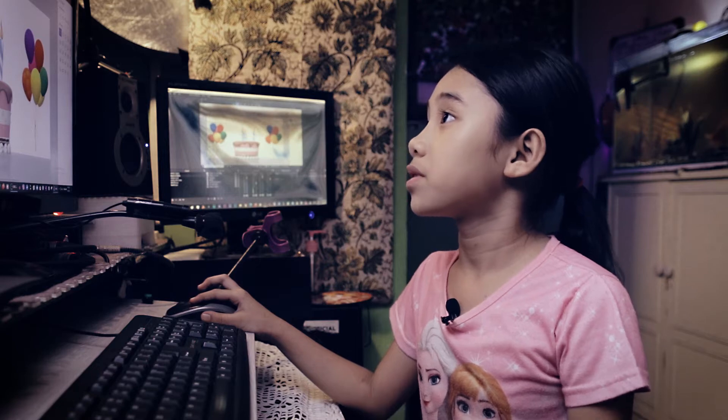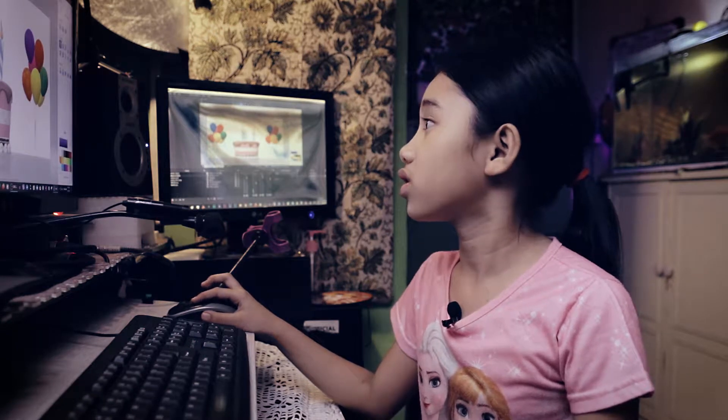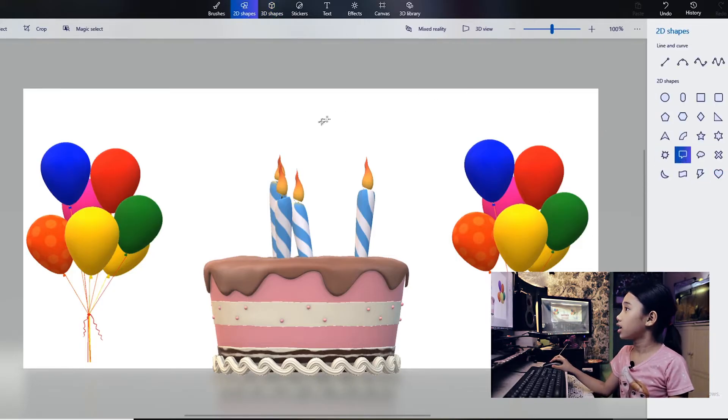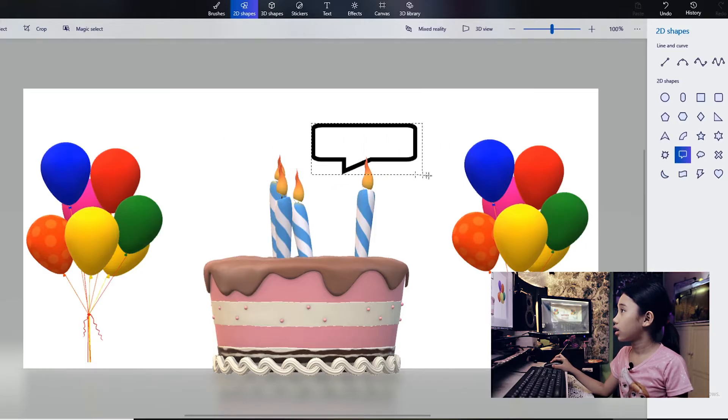Now let's go to the 3D shapes — not the 2D shapes, the 3D shapes. Let's select this one, like an idea shape. Okay.